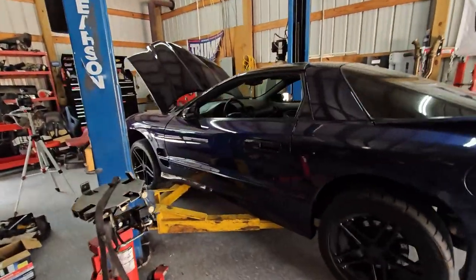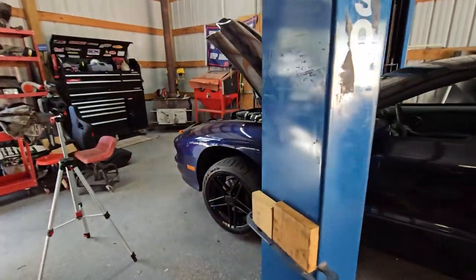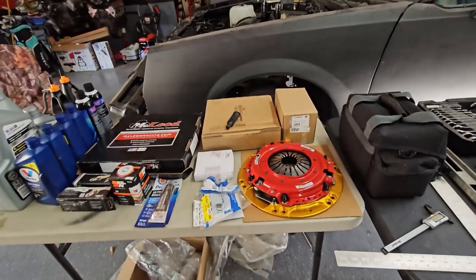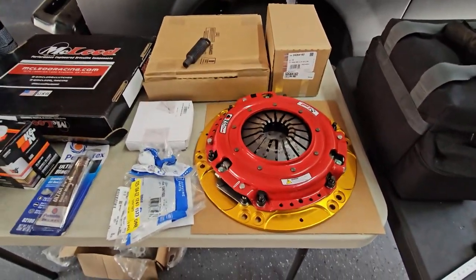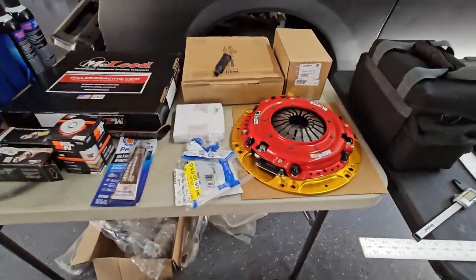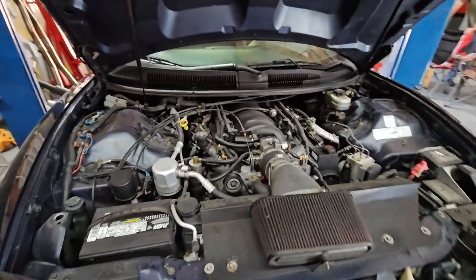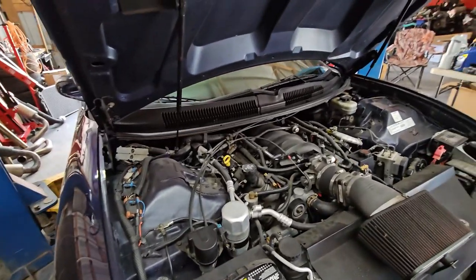Today we're working on a 1999 Trans Am that has more leaks than a plumber's nightmare. Instead of fixing all of those leaks, we're going to prepare for a thousand horsepower. We have a McLeod twin disc RST clutch that we're going to put in. We're going to tear out the transmission and go step by step, showing you each and every nut and bolt that needs to be taken out.